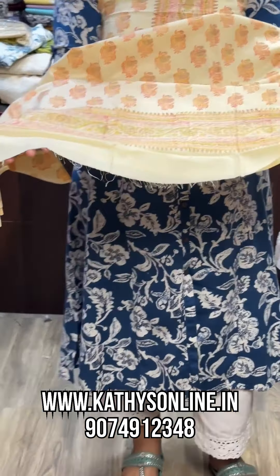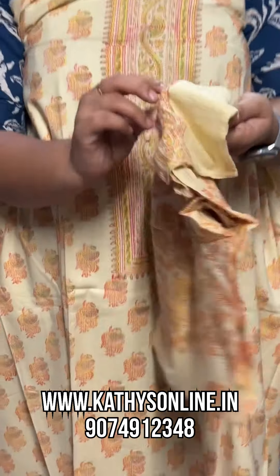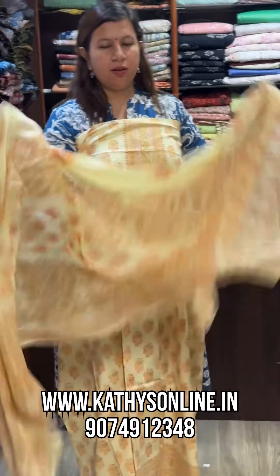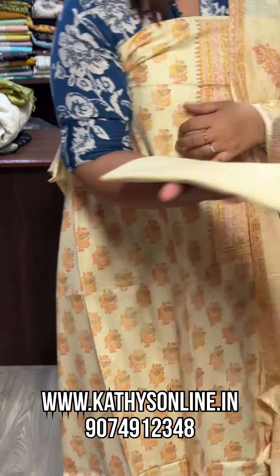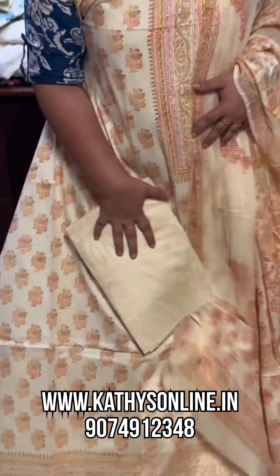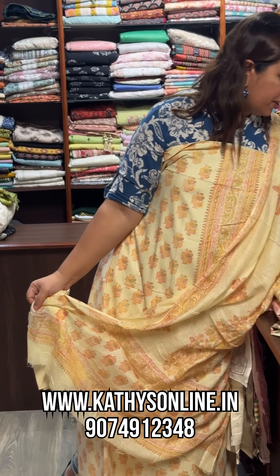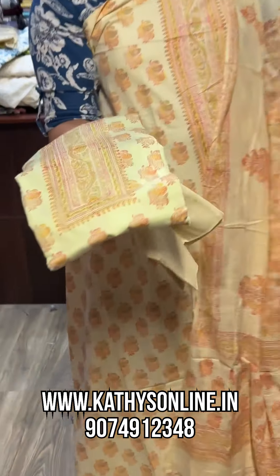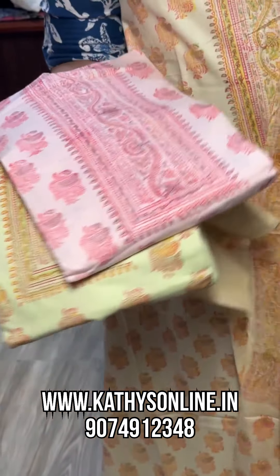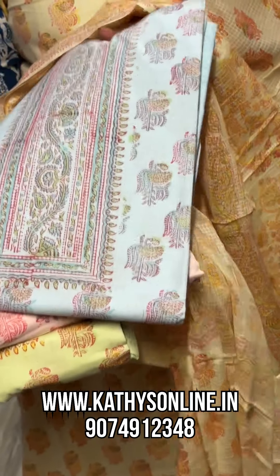Please see the top item. This has a dupatta, quota checks, and a printed cotton bottom set. Price is 1,000 to 1,050. Available in shades: green shade, pink shade, blue shade. Price is 1,050.